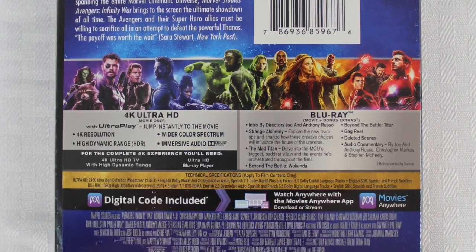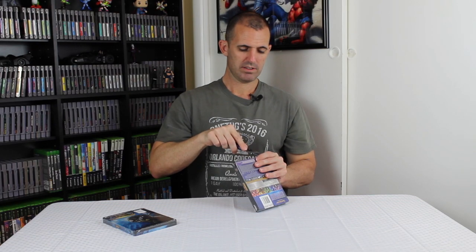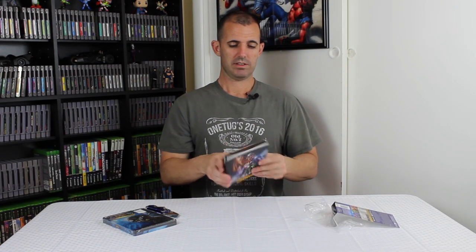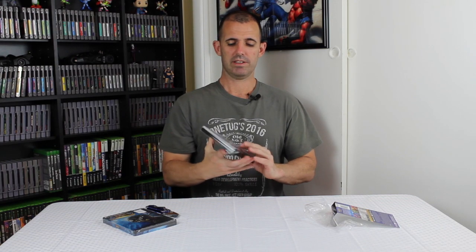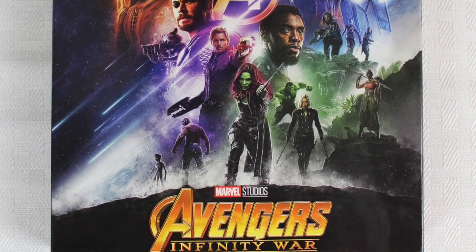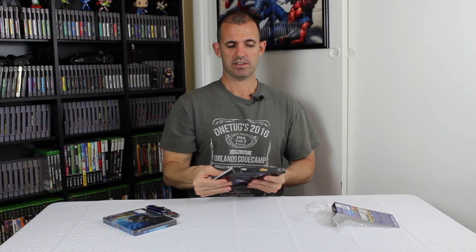Let's go ahead and pop open the Target exclusive. Here's the front cover and here's the back. This one says it includes a 40-page filmmaker gallery book inside. We take this sticker off and you've got another sleeve — here's your outer sleeve for the Target Digibook. There's the back, so let's take this sleeve off.